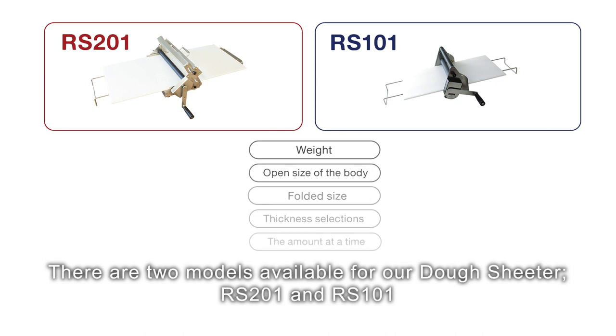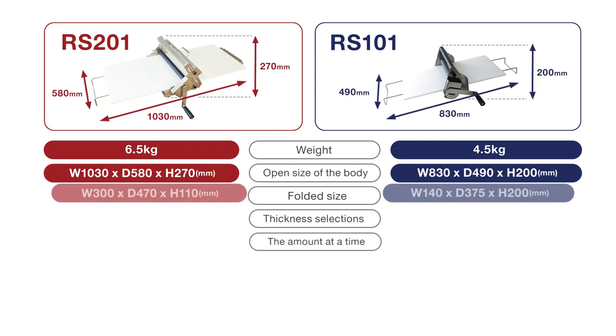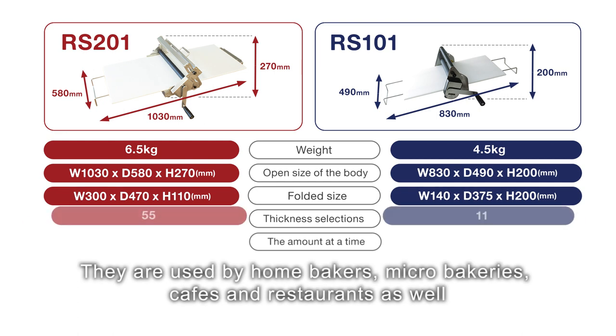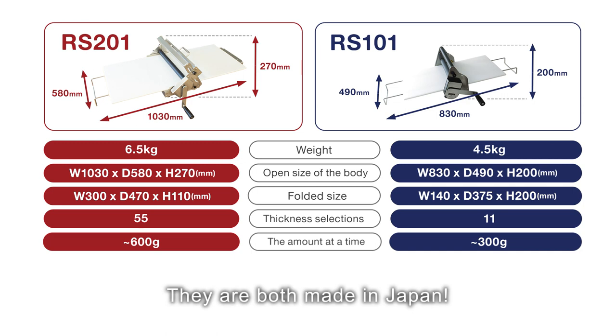There are two models available for our dough sheeter: RS-201 and RS-101. They are used by home bakers, micro bakeries, cafes and restaurants as well. They are both made in Japan.